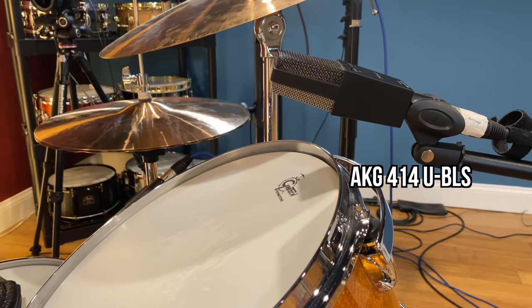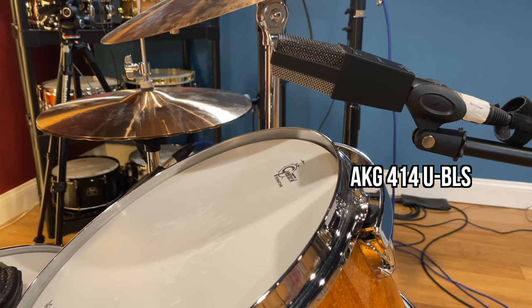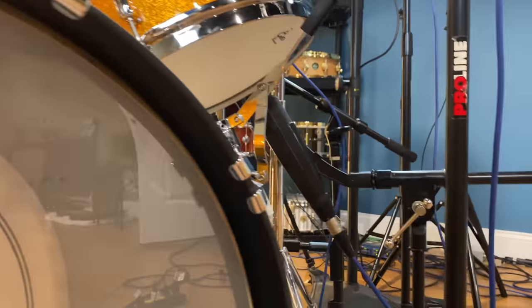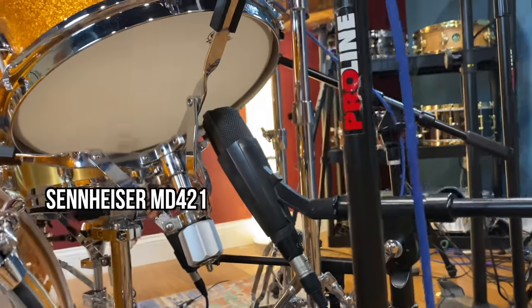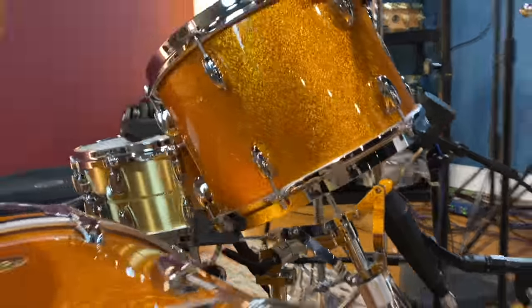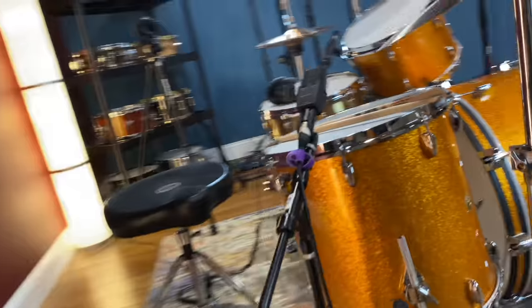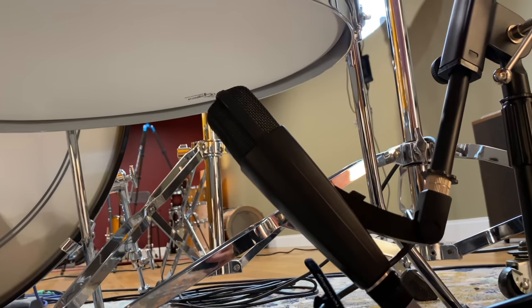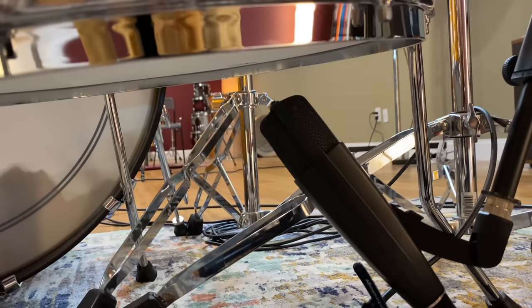Another thing I like to do is double-mic the toms. On the top of the tom, I have an AKG 414 facing the center of the drum, and on the bottom of the tom is a Sennheiser MD421 at about the same distance away. Same thing on the floor tom — AKG 414 on top and a Sennheiser 421 on the bottom.